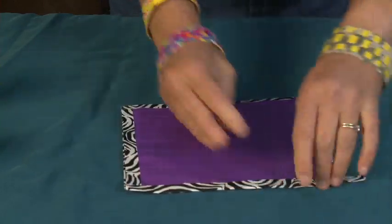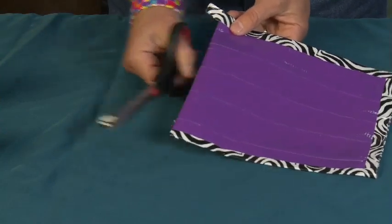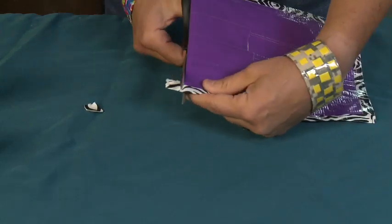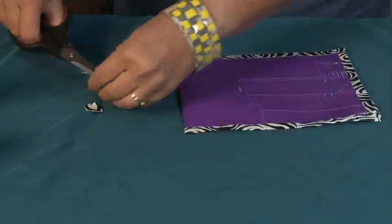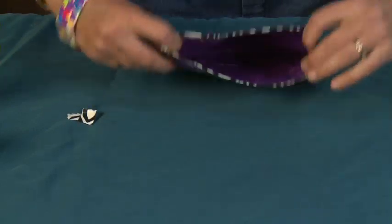Seal the ends. Then I'm just going to take my scissors and snip right across the bottom there to get rid of that extra. And now I have a little pouch for Teddy.